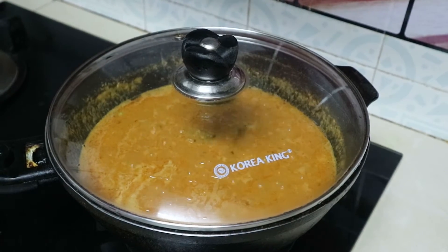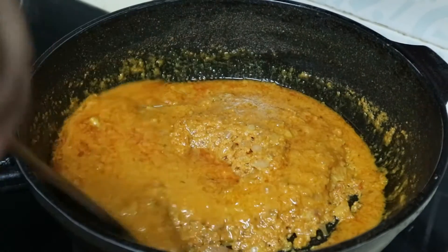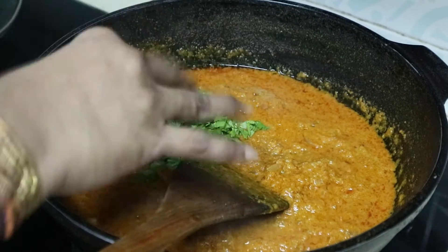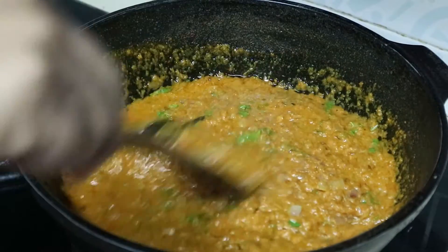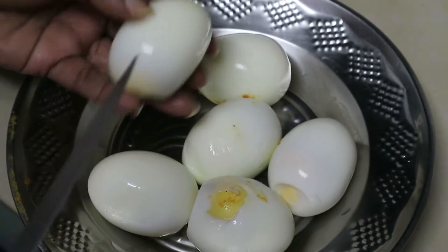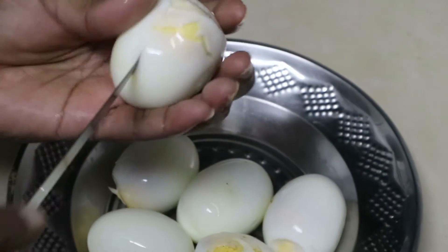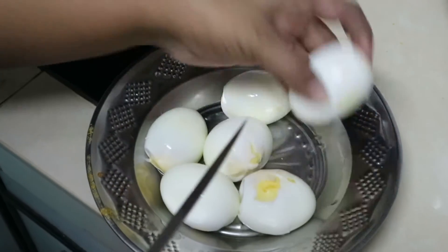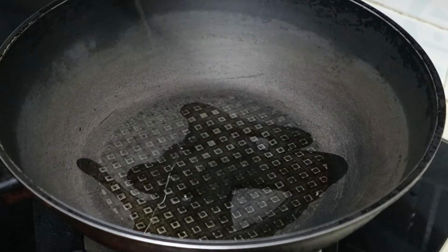Let's go and cook it in the pan. Then add the sauce in the pan. Now add the sauce — 1 tablespoon in this pan.